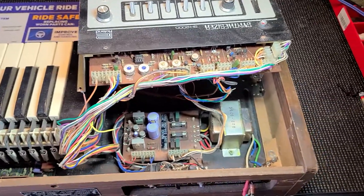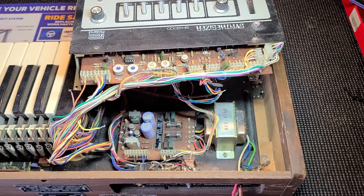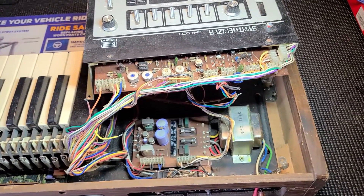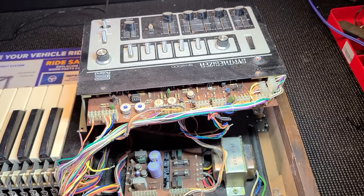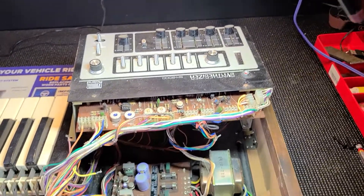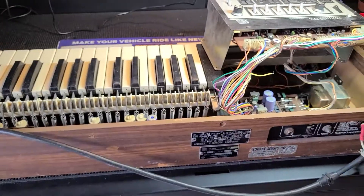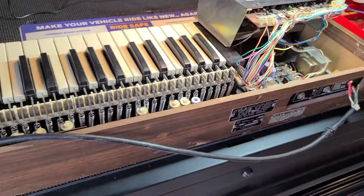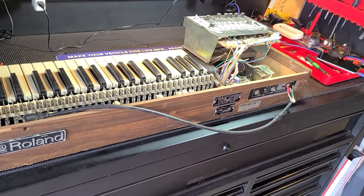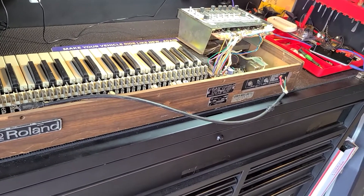Anybody that restores synthesizers or anything else, please hit me up. Contact me at djkrios@gmail.com, or just hit me on this channel or in the comment section. I'll work with you guys — I need some help. This thing is so cool, I want it to work. I know something happened, the fuse did its job hopefully.